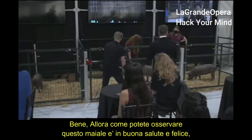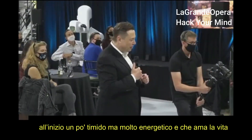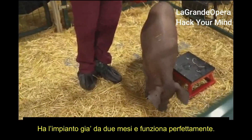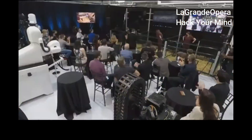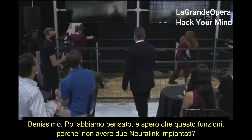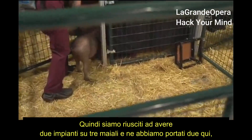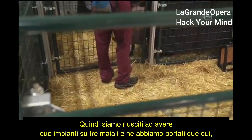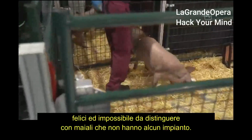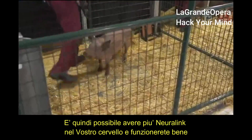We have a healthy and happy pig — initially shy, but obviously high energy. She's had the implant for two months and it is working well. We also asked: what if we do two Neuralink implants? We've been able to do dual neural link implants in three pigs, and we have a couple of them here. We've shown that you can have multiple neural links implanted and be healthy, happy, and indistinguishable from a normal pig. It's possible to have multiple links in your head sending out signals and working well.